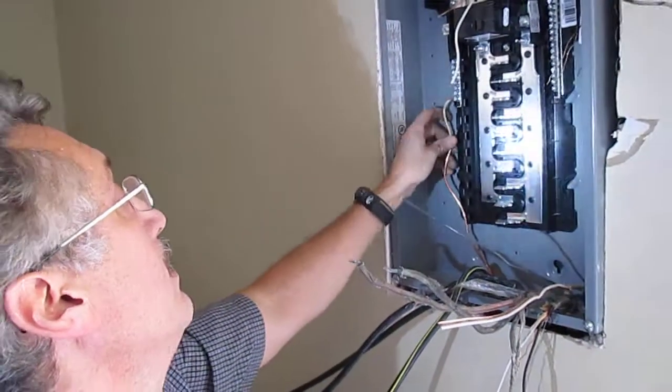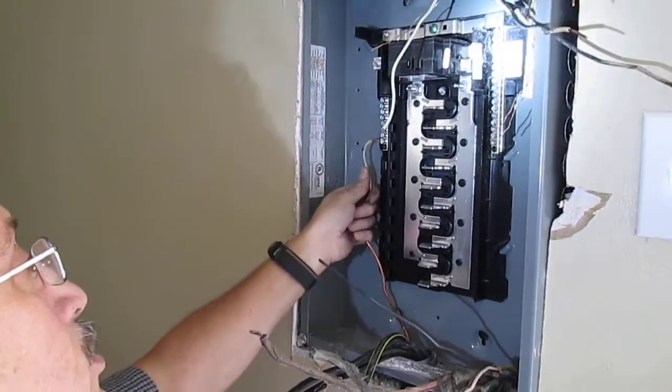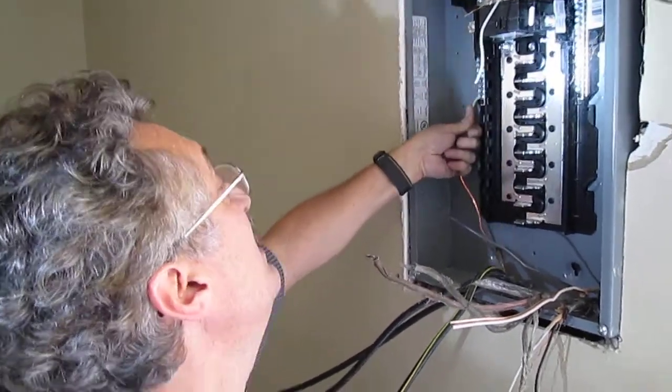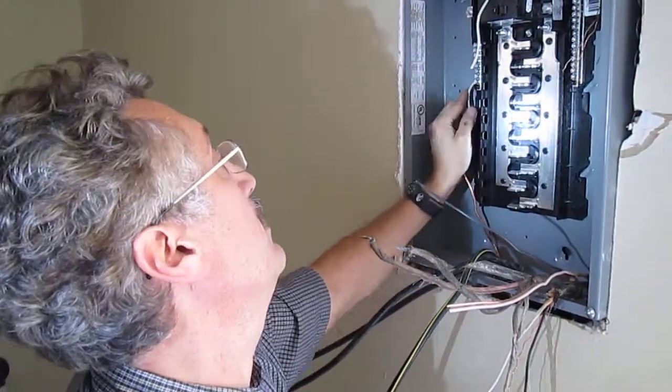This is the main ground going down — that's the plumbing ground downstairs. That's called solid; that's number six solid copper. Most of the time they use stranded copper in Michigan, but this is not Michigan, so you see a lot of solid copper out here. I think I remember that from another house.